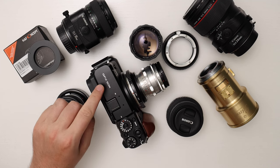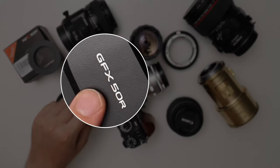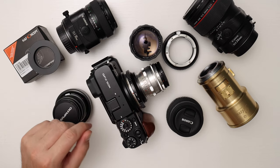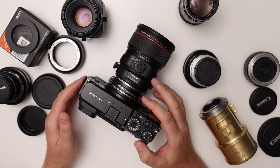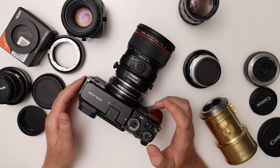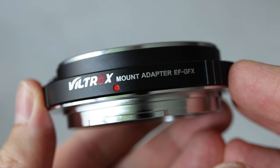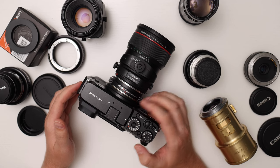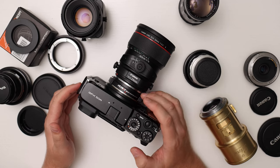Welcome to the second part of my 25-part series on the GFX 50R, where I'll use different vintage lenses and also Canon tilt-shift lenses. I'll be talking about four different adapters: three manual adapters and the Viltrox EF-GFX AF adapter. You can use the timestamps below the video to navigate to the particular adapter you're interested in.